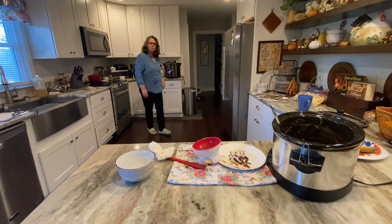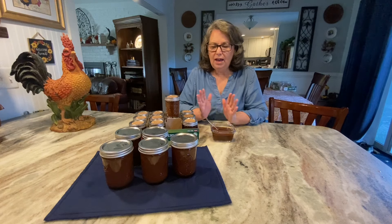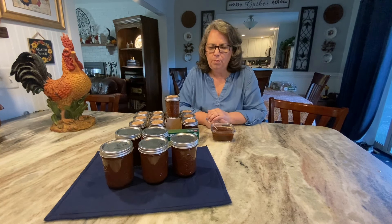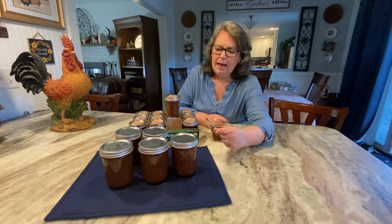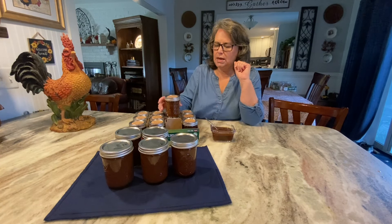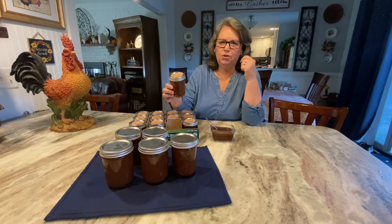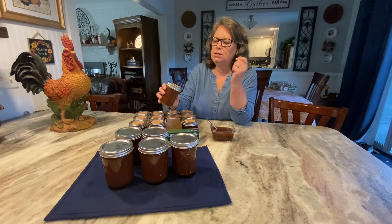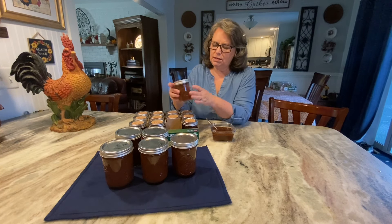The canner lets me know when it's done and I take the jars out. That didn't take long at all — just 10 minutes in the water bath canner. That batch made five pint-size jars for myself and the grandkids. These 11 little half-pint size jars are for Christmas gifts. I put a cute little label on top that says 'Mimi's Homemade with Love Apple Butter' — these will be going in gift baskets for Christmas presents.